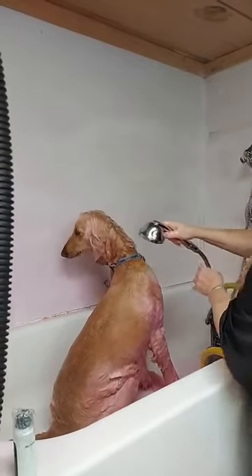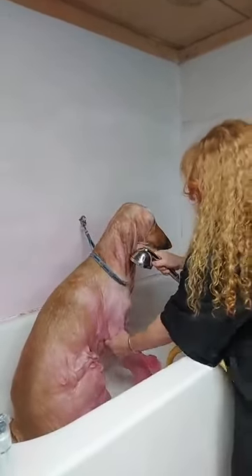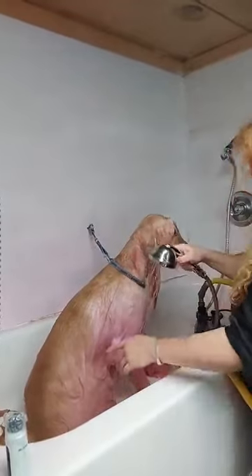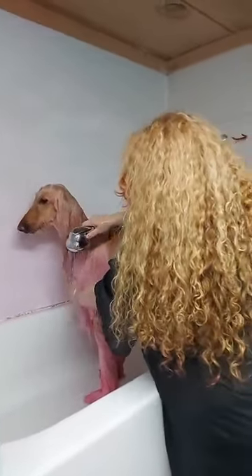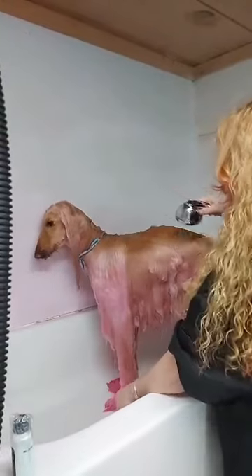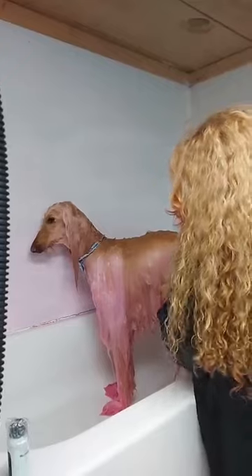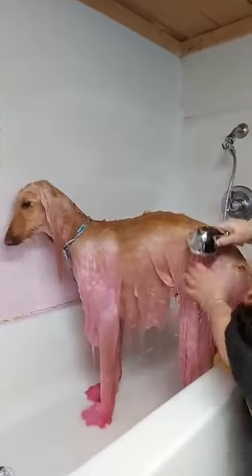Now I have to get all this conditioner out of her. I usually leave the conditioner on a lot longer, but because we're live I'm just going kind of fast. We'll usually do a third recirculate with my dog to make sure all the conditioner is out, because her hair is extremely thick. If I were to apply it directly, the problem is that I use more product. That's why I recommend the O-Paws recirculator — it definitely saves water, saves time, and saves product.